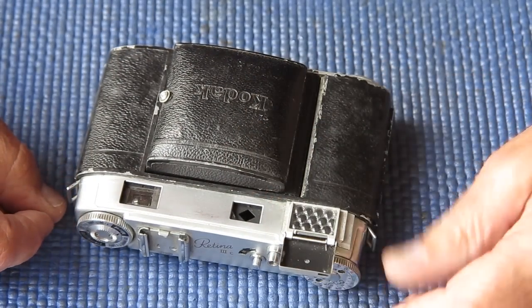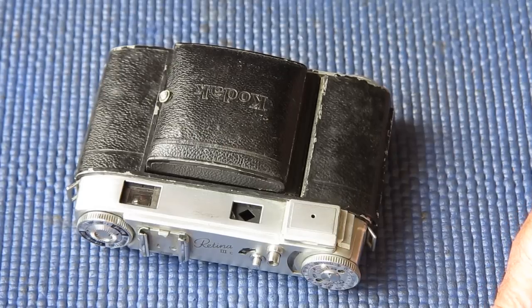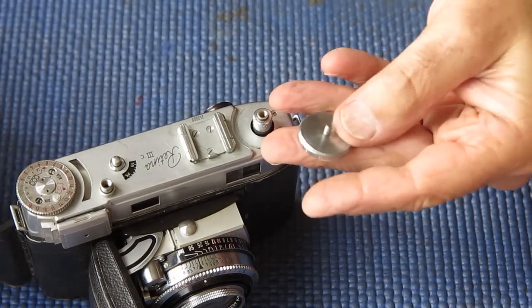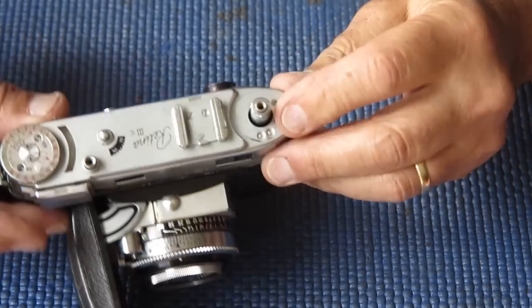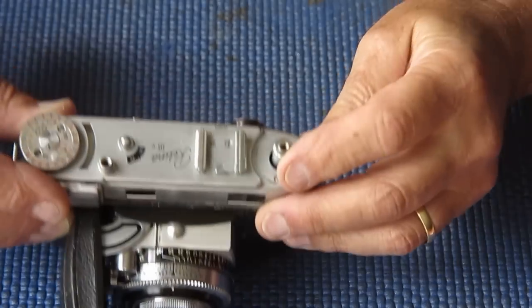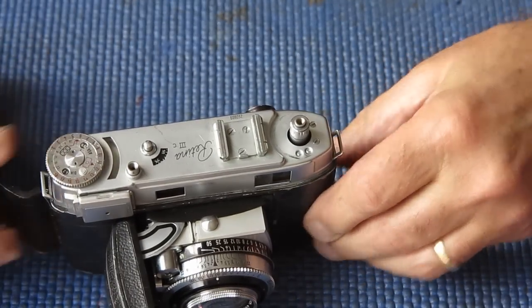I won't give you blow by blow, but as I find interesting things out, I'll start the video back up. That didn't take long. I've just taken the film advance and the film rewind knob off, and I noticed that the camera is missing the collar that sits on top of that post. So that's not looking very promising.